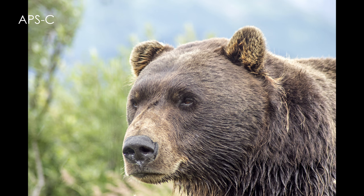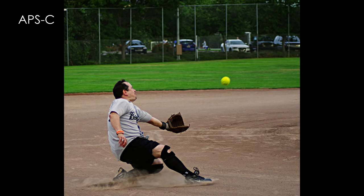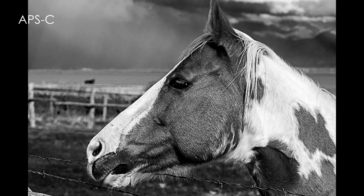I found conflicting sources on when this lens was introduced, with one source indicating 2006 and another indicating 1994. I bought my lens new in 2009 or 2010. I tend to believe the 1994 date, as I found online reviews of this lens dating back to 2001.